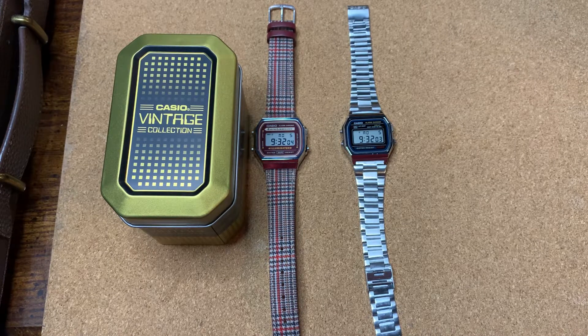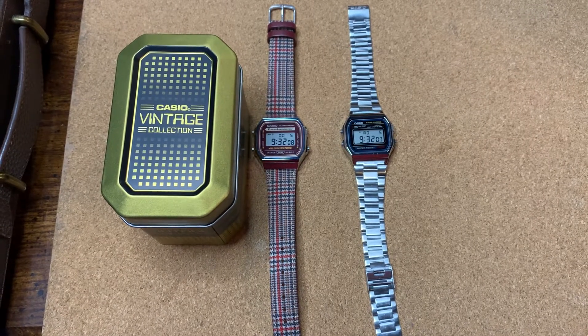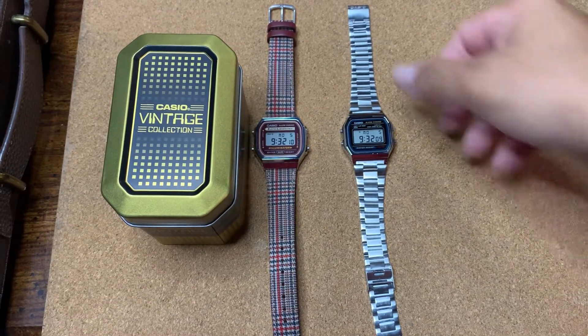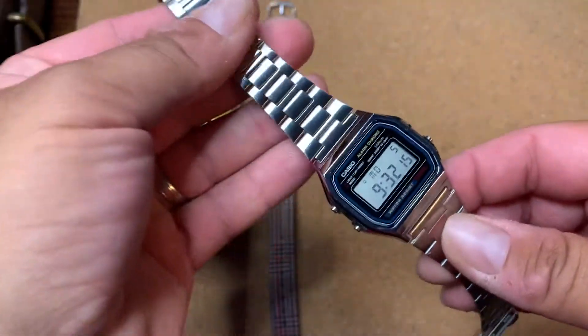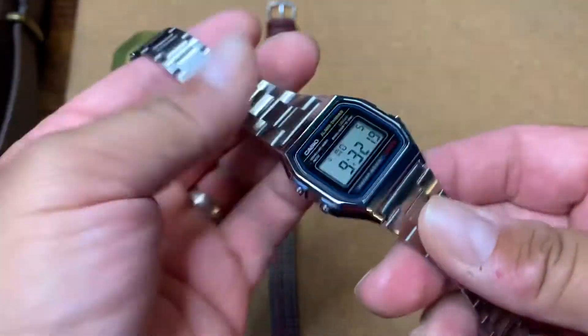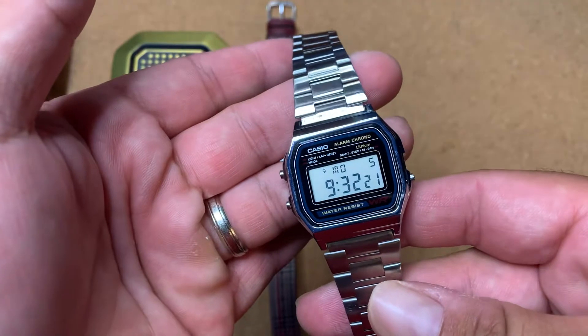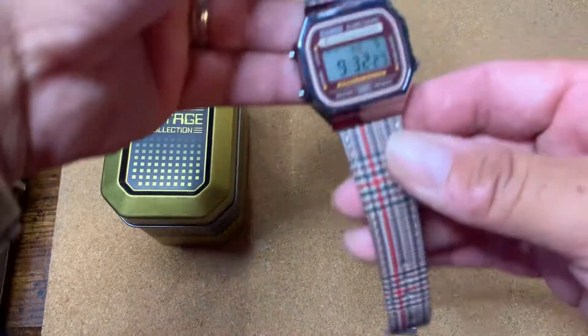Let's get into it. I've got the Casio A158, which is probably one of my favorites. I like the look of it — it's got the bracelet, it's not the best bracelet but it's a very comfortable watch and it can be used in a multitude of occasions. Then I found this one.